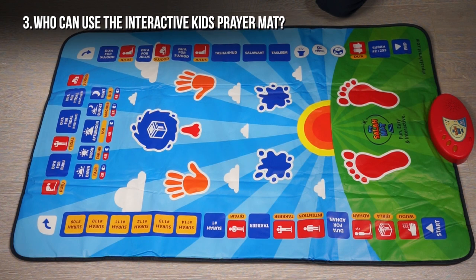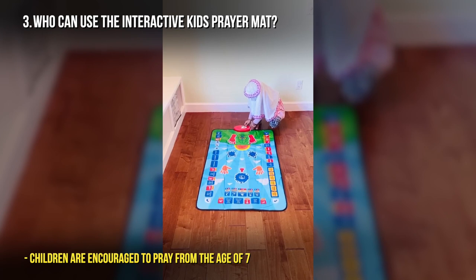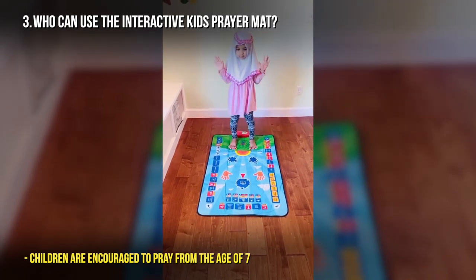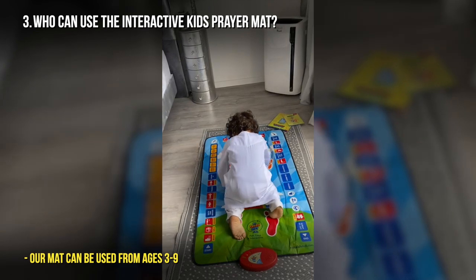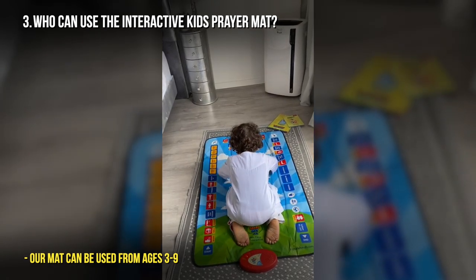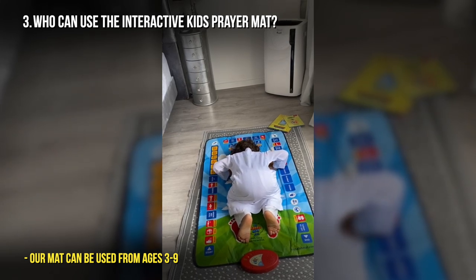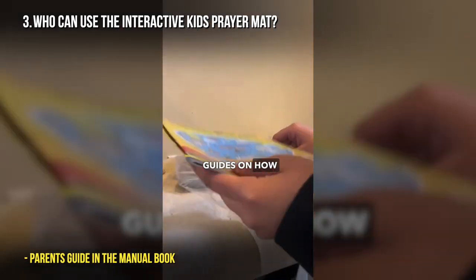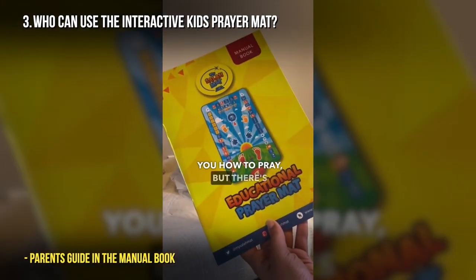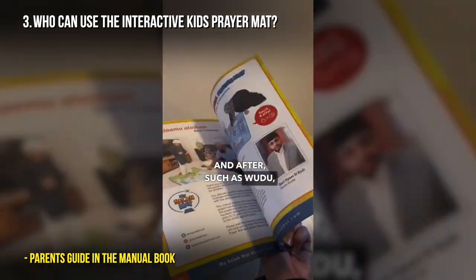Who can use the interactive prayer mat? This interactive prayer mat has been designed for children from the age of three up to nine years. It depends on how tall they are — if they are tall enough at nine, they can move on to the adult interactive prayer mat that we have. It comes with an activity booklet that children can use, and a manual that explains all the different buttons, what they do, and how to use the prayer mat.